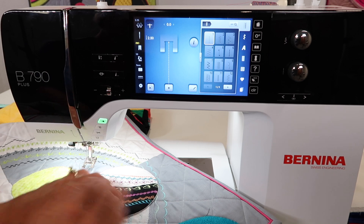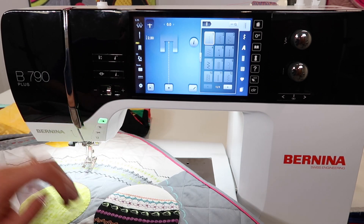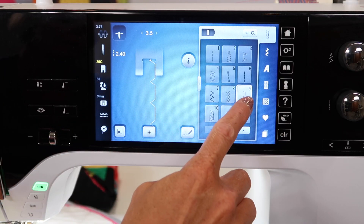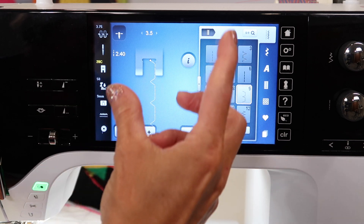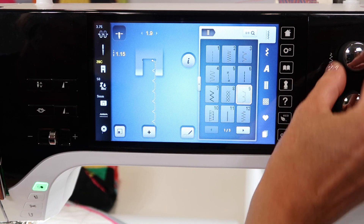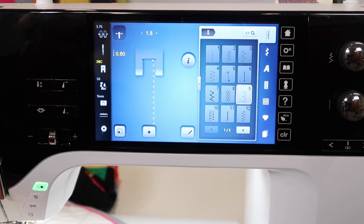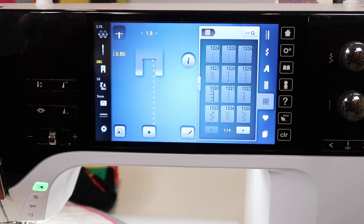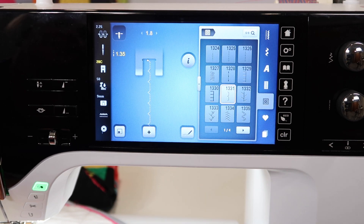Let's take a look at what we see on screen. On most machines you'd pick a blind hem stitch, but it comes in wide and you have to make it narrower and shorter to get a little tiny bite — manipulating all the settings to where you want them. On the Bernina 790, hop over to your quilting menu, select stitch 1331, and it's all set up for you.